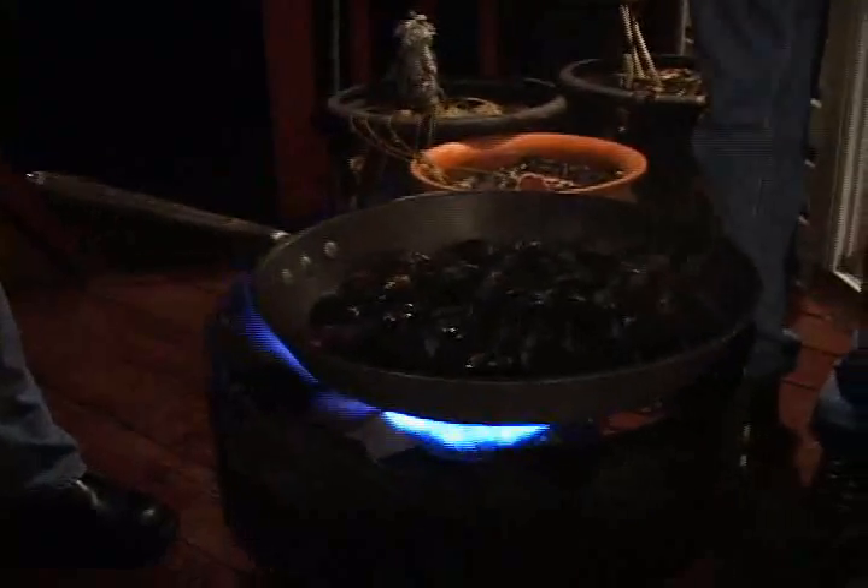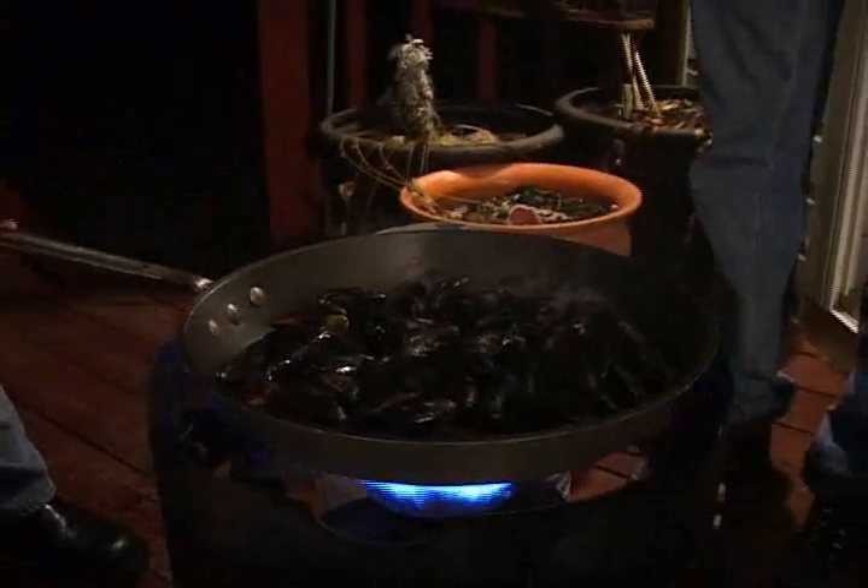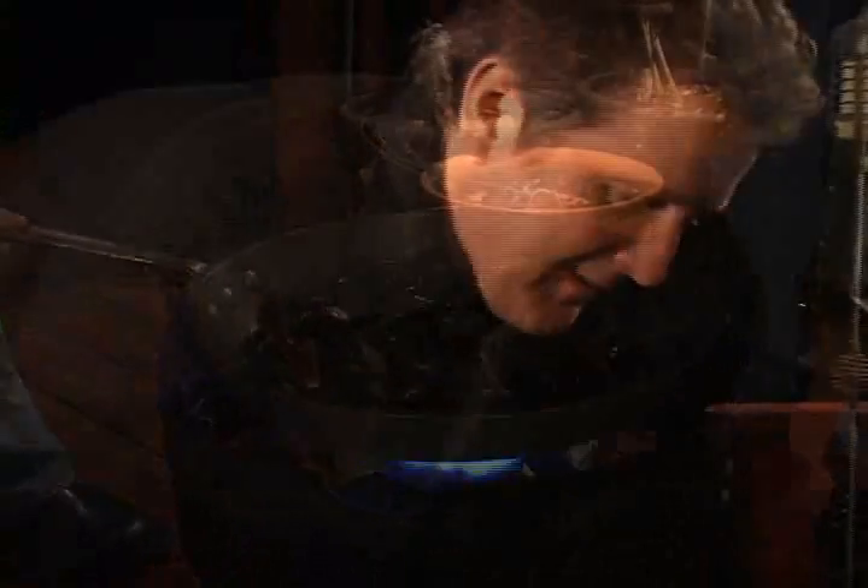We're going to put the fire out with sea salt, not iodized salt — iodized salt is for your sidewalk. Hear them popping? They're popping. When they all start to open up, we're ready to add the olive oil.